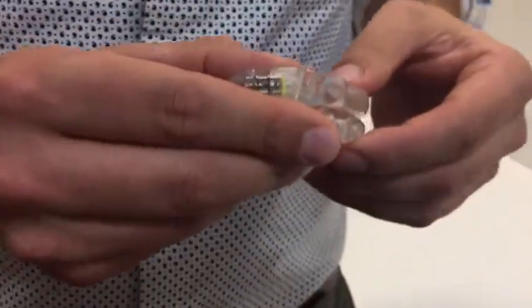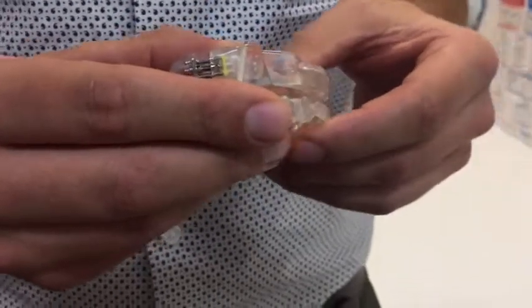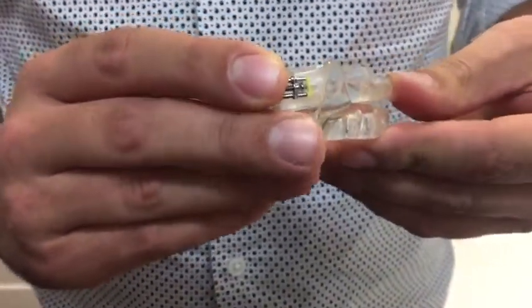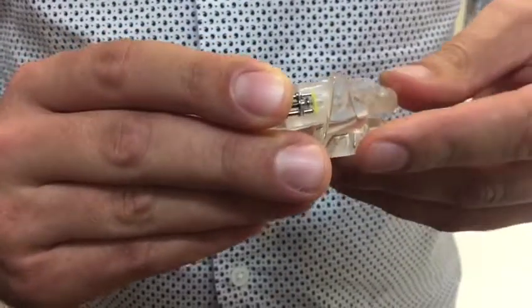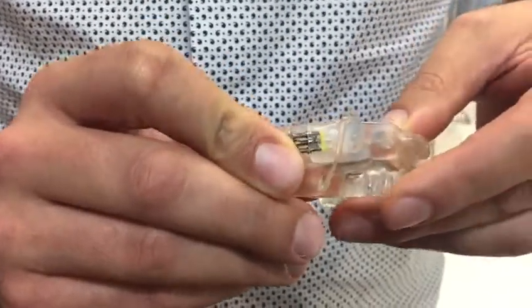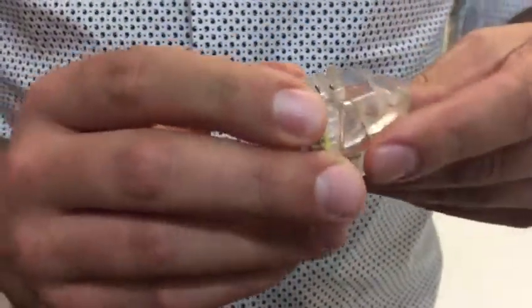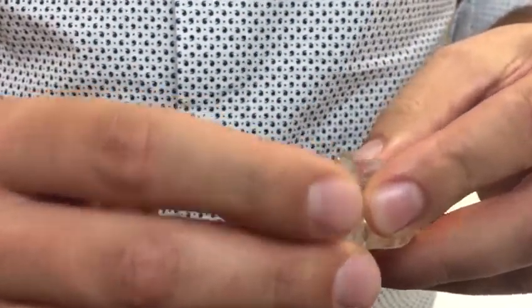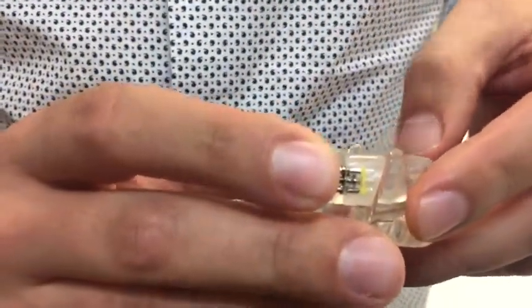Traditionally it's been made with an acrylic resin like this, and while this has been very successful in its functioning and helping with stopping snoring and limiting apnea, it's also had to be made of a slightly thicker material because it's more brittle and more prone to fracture. This means that it's bulkier in the mouth — for some people, prohibitively so.